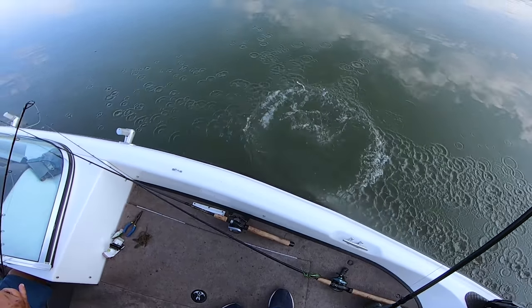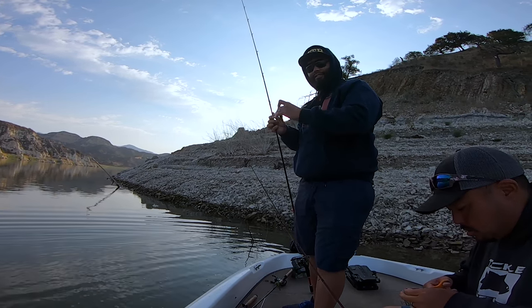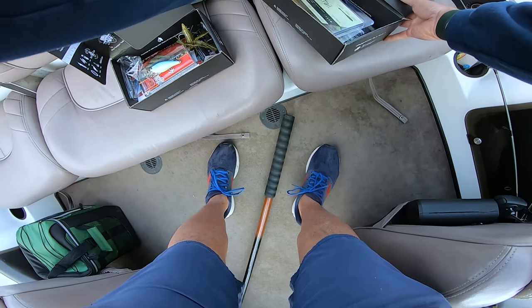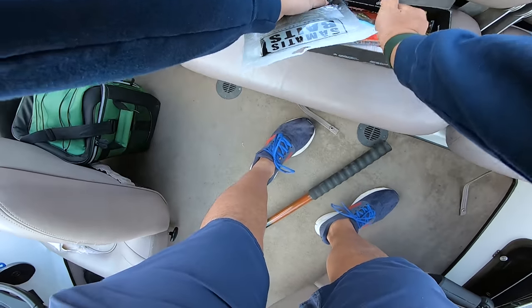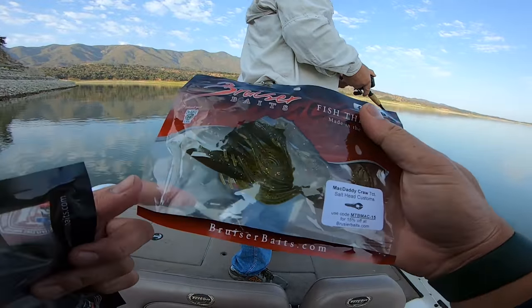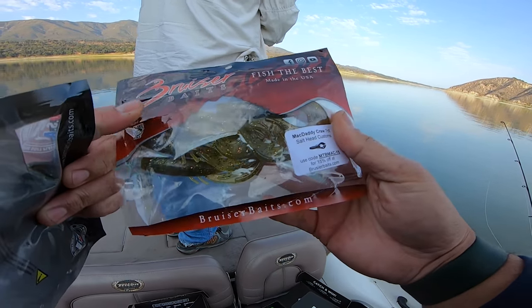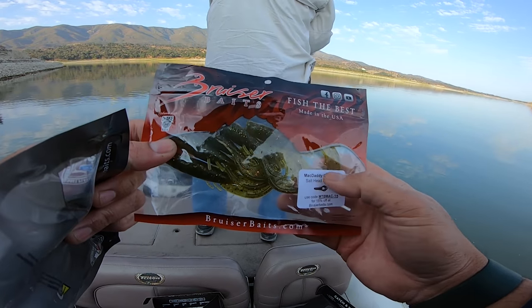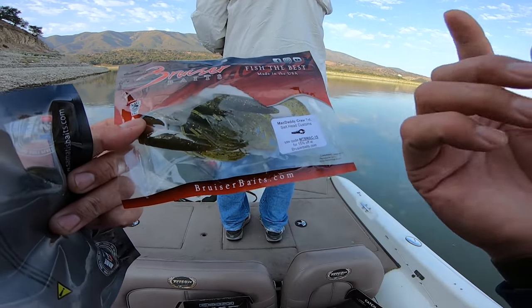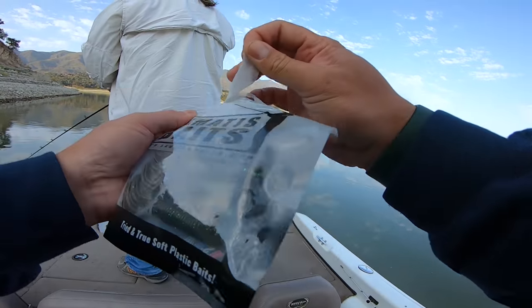I'm going to try something else — something I don't usually do, but since they ate this. In this box we have these. The last one was the Breezer Baits. I'm giving this a 6 out of 10 just because they're not very durable. If you're not really around fish you could fish this until you get a bite, but the bite just ripped the claws off super easy. So we're going to try the Semantis Baits next.